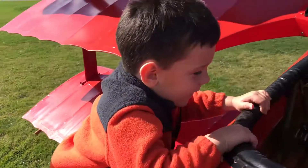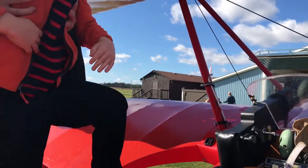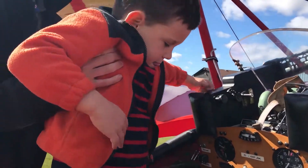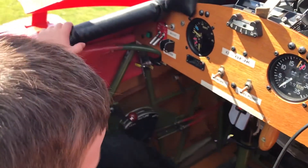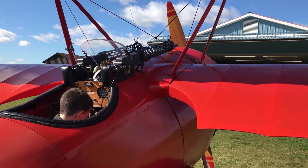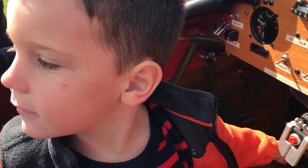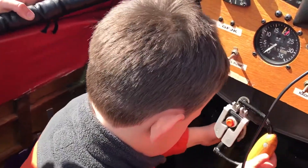I'll lift you in. Ready? One, two, three — right up, and then sit down, just like that. Now hold on to the stick, hold on to this part. Now if you pull back, can you see behind you? You're doing the same thing your sister was doing — now you're going to do a back flip. If you push it forward, you do a nose dive.